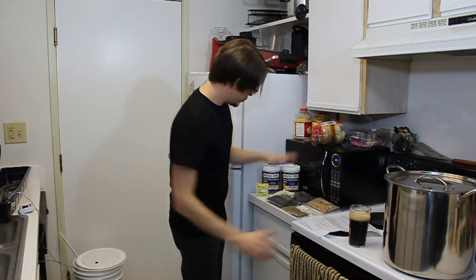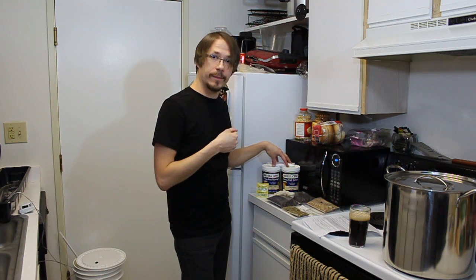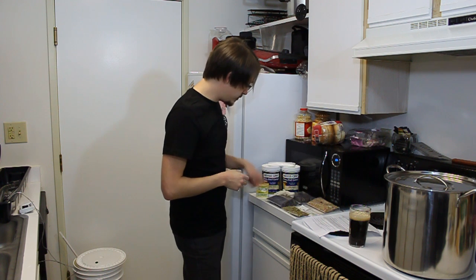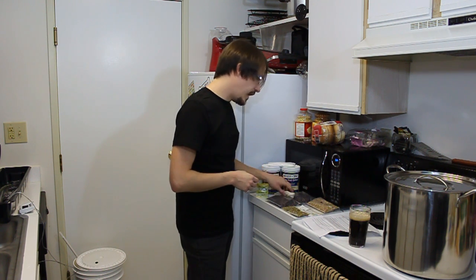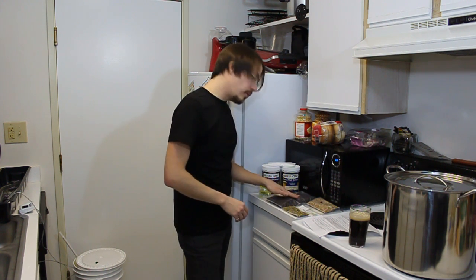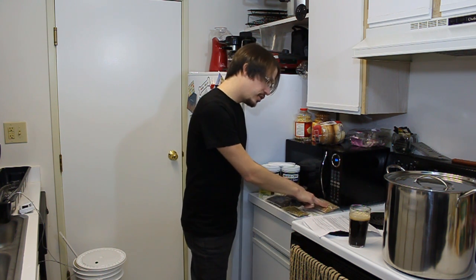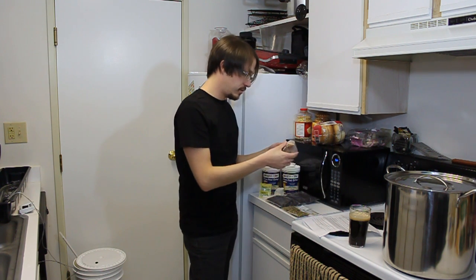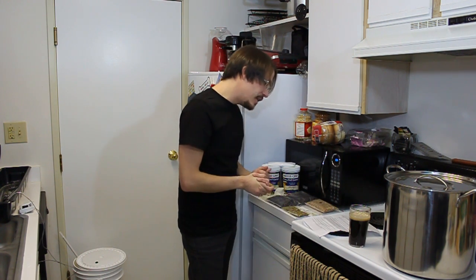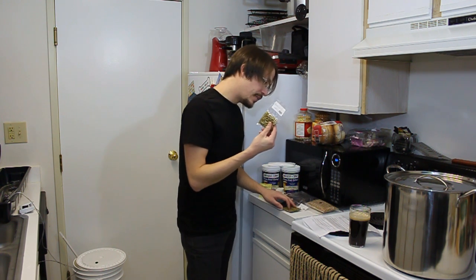Here are the ingredients. Similarly to the other kit we brewed, it's from the Two Brothers homebrew store — we always go there, they've got great stuff. We've got 6.6 pounds of light malt extract, this is the Bries Pilsen Light. We've got a muslin bag and Muntons yeast. We've got a third pound of roasted barley, a third pound of black patent malt, and a third pound of US Crystal malt. And then we've got an ounce of Chinook hops for our bittering and an ounce of Willamette hops for the finishing.